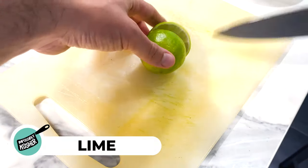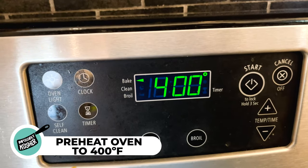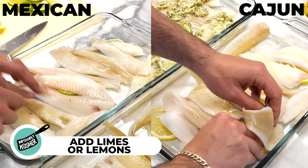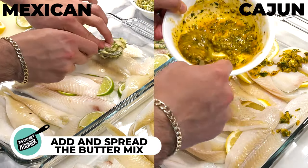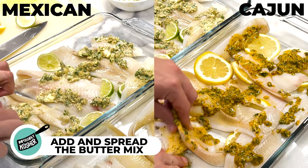Now that the blends are done, slice up some citrus — lime for the Mexican style and lemon for the Cajun. Preheat the oven to 400 degrees Fahrenheit. While that preheats, layer your fish: add the lime and lemon slices to their respective dishes — a little underneath the fish and the rest on the sides and on top — followed by the buttery mixture spread evenly. You want some underneath, some above, and some on the side, because once in the oven the butter will melt off the top.